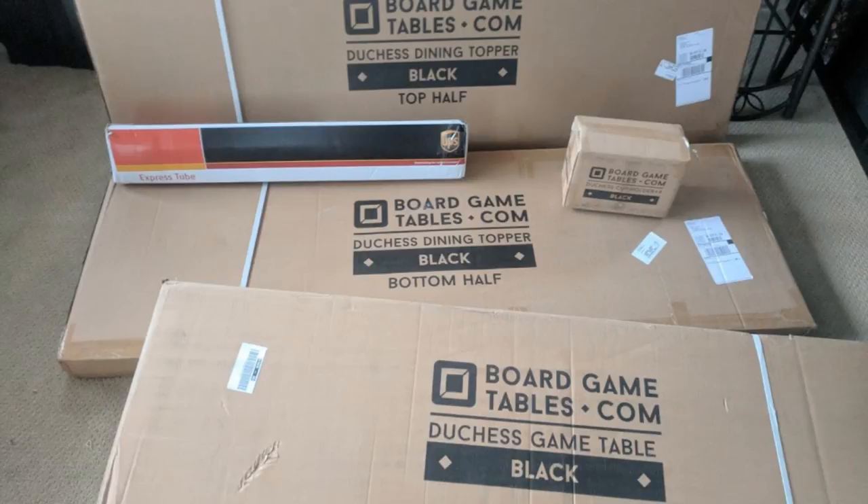When it arrived, there were five boxes total — three big ones. One was for the table itself, two for the topper, one for the cup holders, and one for the mat. They say the boxes should be manageable by two adults. I stayed home from work and helped the UPS guy bring it in — I held the door. The pieces are heavy but carriable.